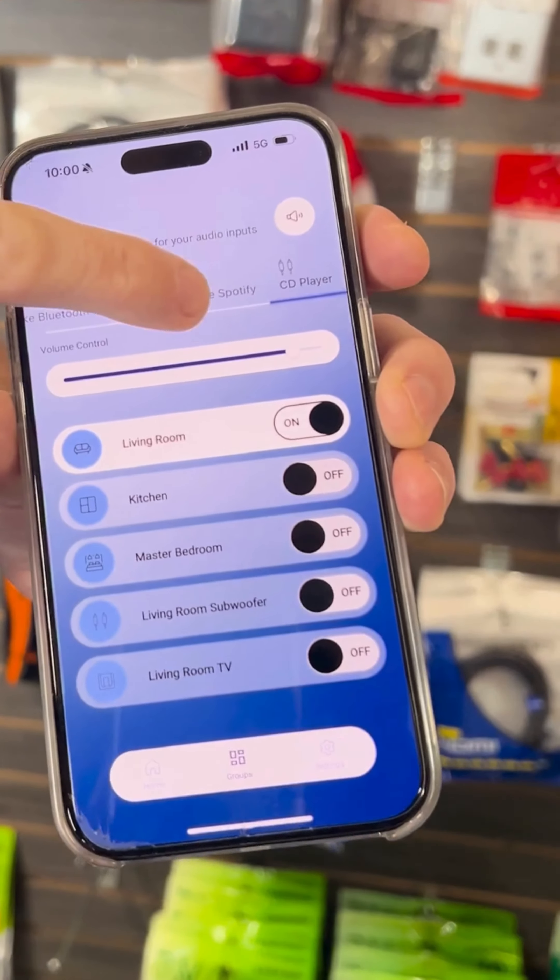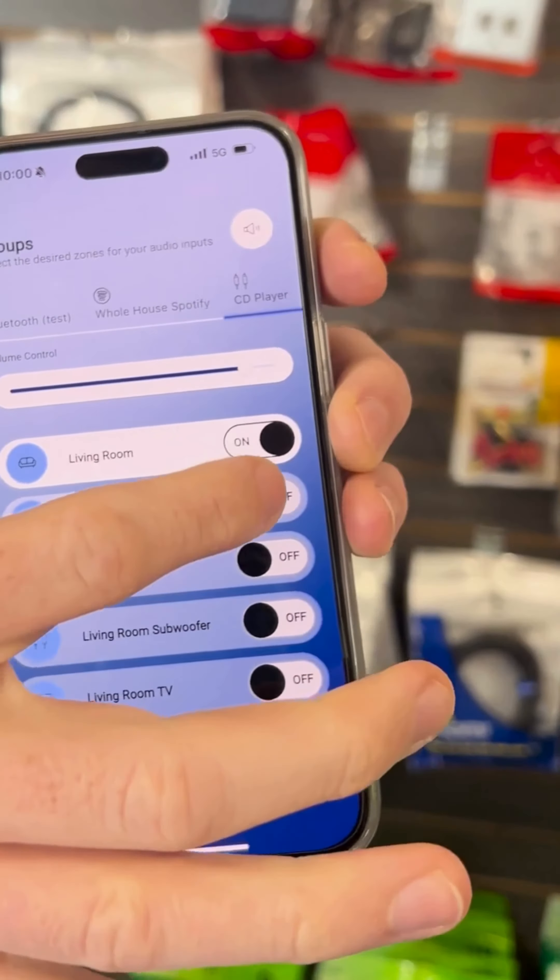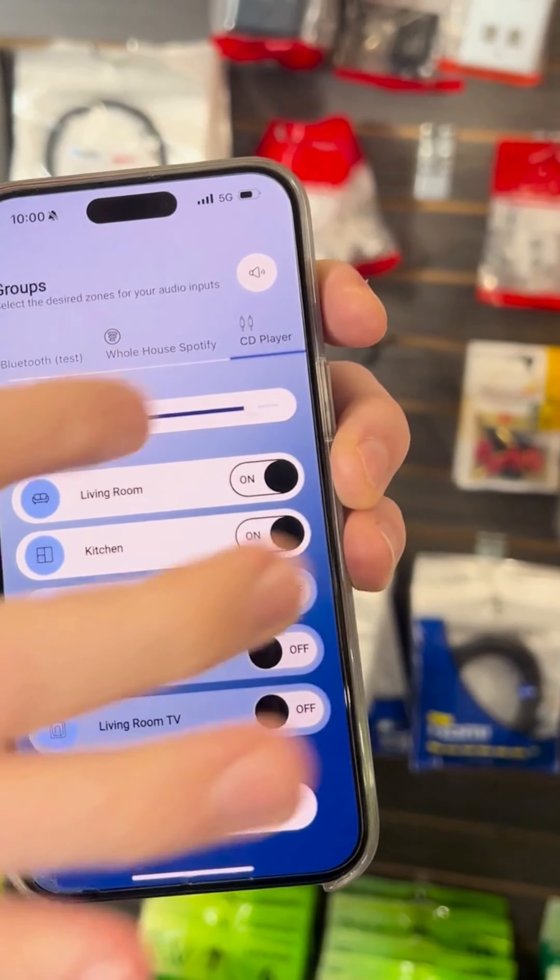While wireless is our primary competency, we also have the ability to do analog and digital inputs directly into the unit. So imagine you have a CD player — you want that to play out to the living room and kitchen, and then you want to set the volume at 75%; that can be done there.